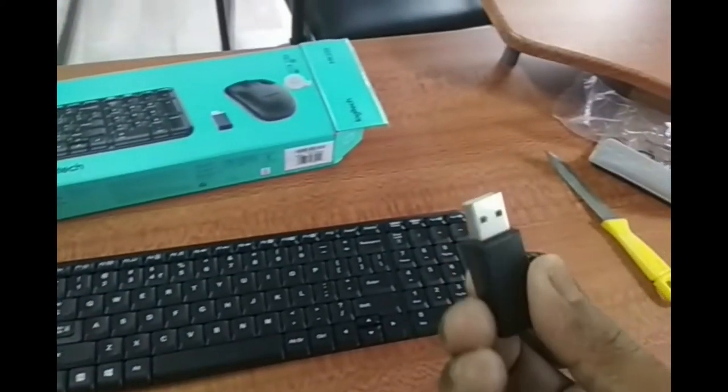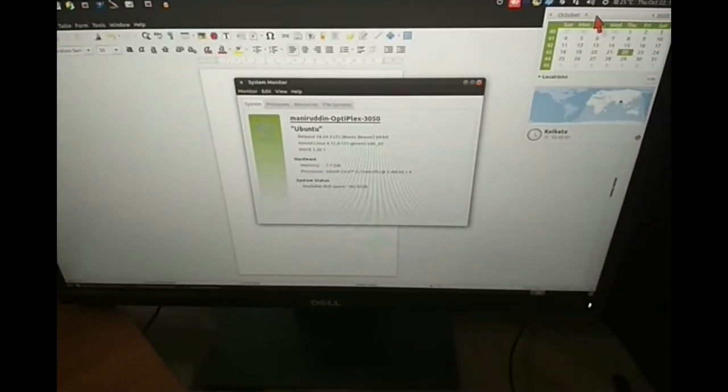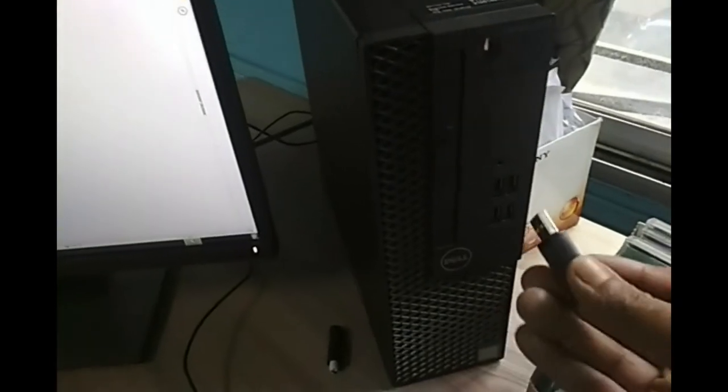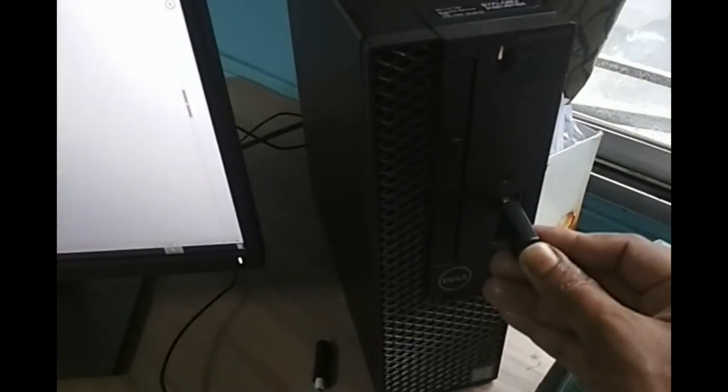Now let us insert this Bluetooth device into the USB port of the Ubuntu PC. This is the Ubuntu PC — see, this is Ubuntu. Insert this wireless Bluetooth device into the USB port. See, it is also working in Ubuntu.